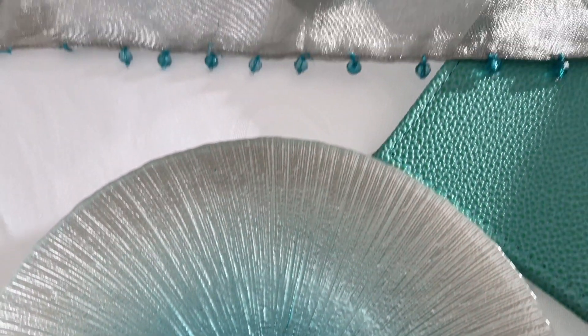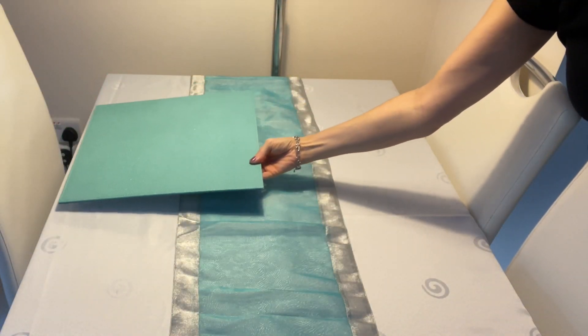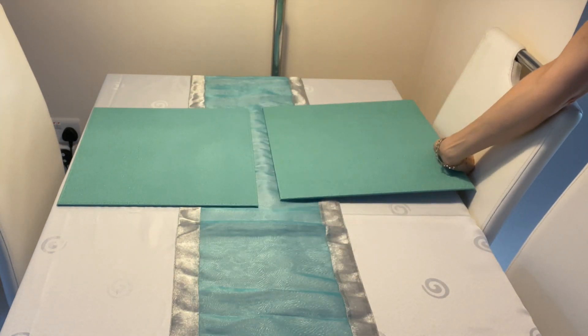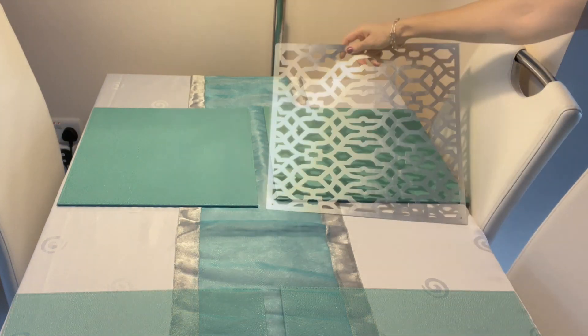These are some of the items that I will be using. Plates are from HomeSense, placemats as well as napkins are from Z Gallery and the center runner — I have no idea, I had it for ages.